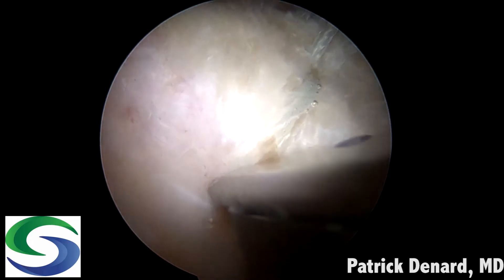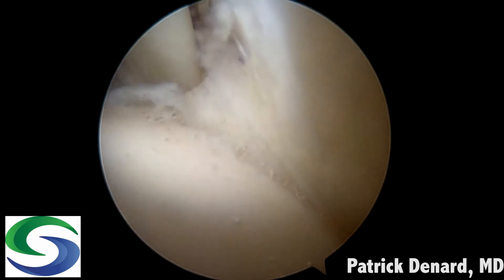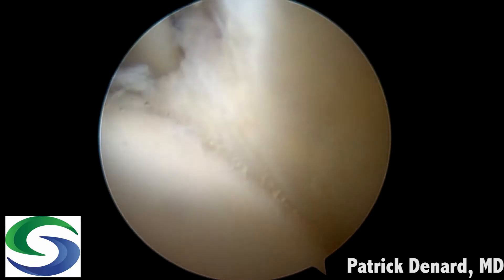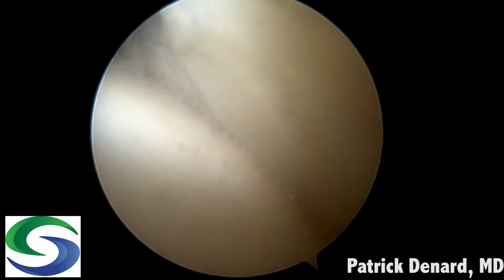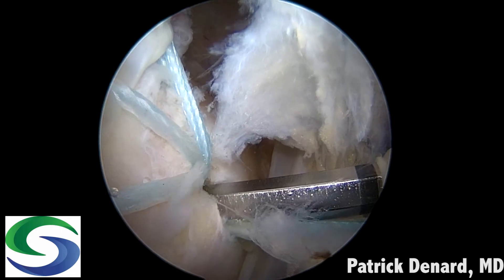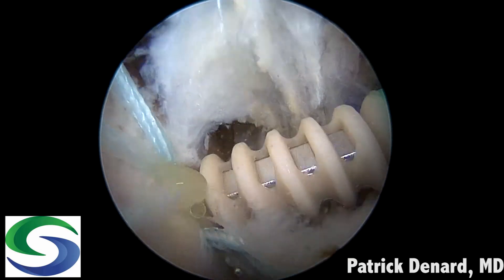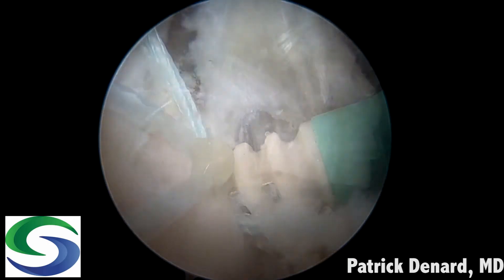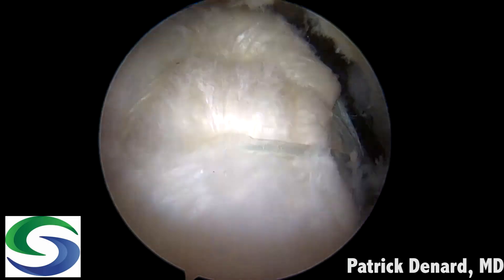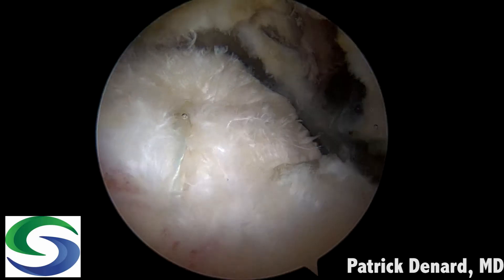We use an instrument while pulling up on the anchor to tension it, avoiding any jeopardy to the anchor. On the intra-articular view there's nice apposition of the tendon to the articular margin. These sutures are taken out to a swivel lock anchor — in this case a 4.75 PEEK anchor for this older individual, a lady in her 60s. You can see again a low-profile knotless cuff repair for a small tear with a small footprint, also amenable to double row repair given good medial-to-lateral mobility.